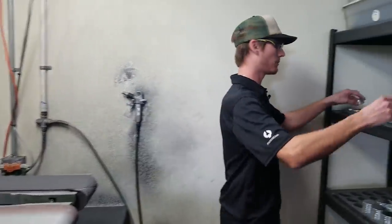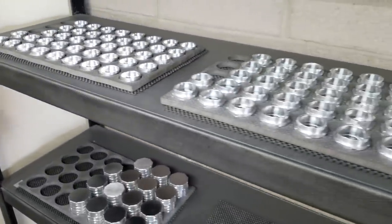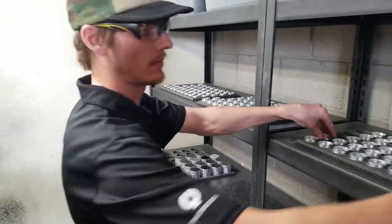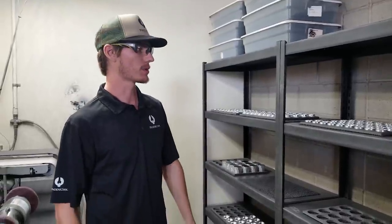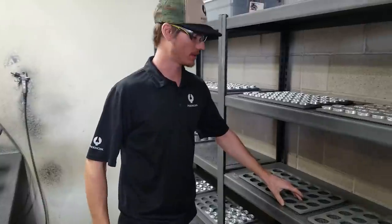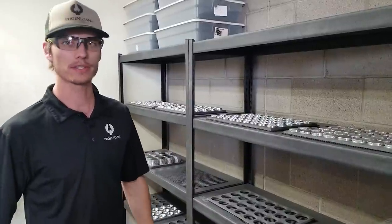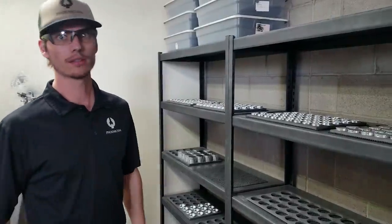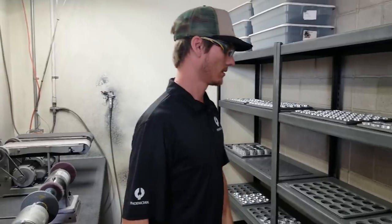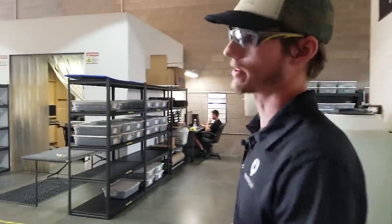From there we bring it all up here, staged in these trays. This is their last step before they get anodized. Anodizing is something you outsource? Yeah, we outsource that due to a couple of different reasons — cost, the chemicals, and the whole process of it. It's a pretty big process to deal with. But you're still outsourcing within Phoenix? Yeah, it's a local company. Everything we do is going to be locally sourced here. So keeping the money within — all US-made, all hands-on, all quality controlled by us here out of this facility.